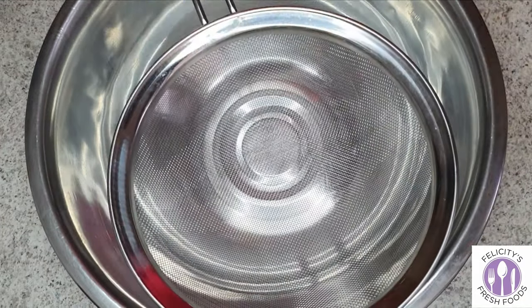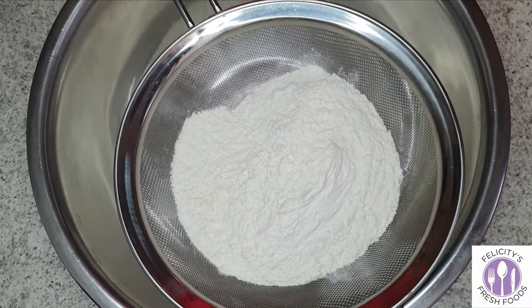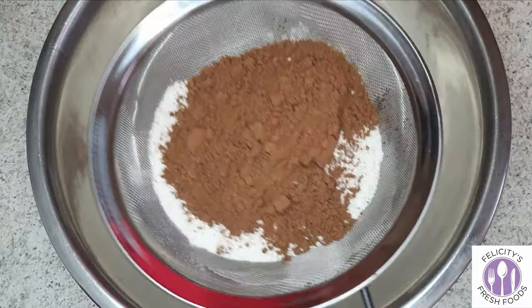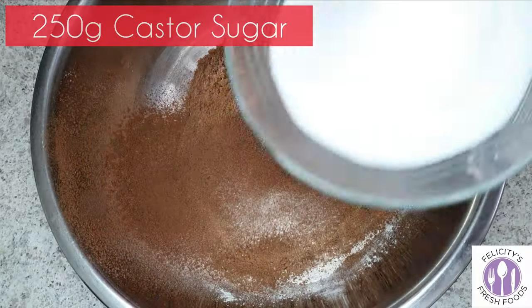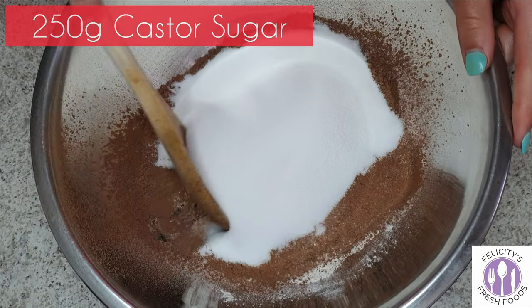Then we will sift 250 grams of self-raising flour with 40 grams of cocoa powder. Then we'll add 250 grams of caster sugar and stir that through.